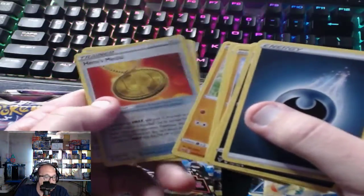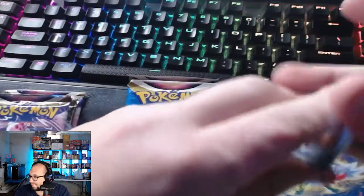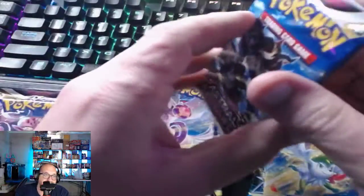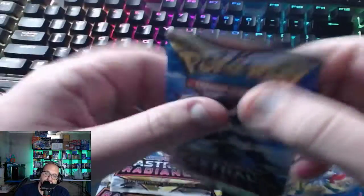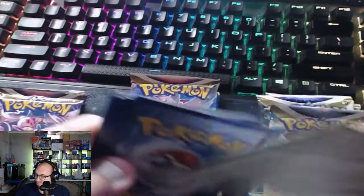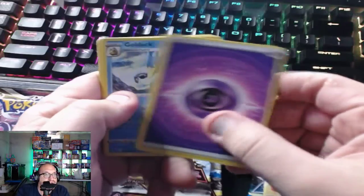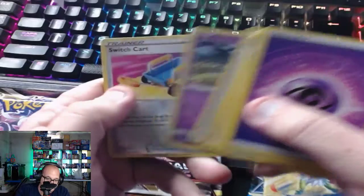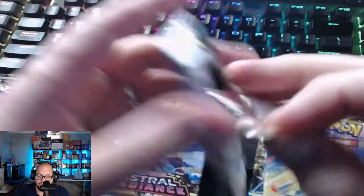Starting with the metal cards — heroes metal and Lucario, of course. We'll save the Evolving Skies packs for the end since it's one of my favorite sets. The code card is upside down. One, two, three, four — psychic energy, gold Dracozolt, Cranidos. Switch cart reverse foil — we'll take it. We'll open this Ultra Premium Collection and just see what happens.